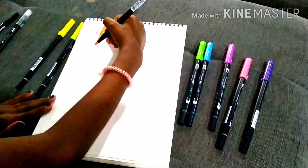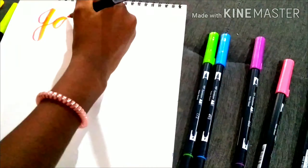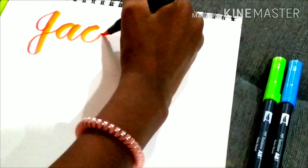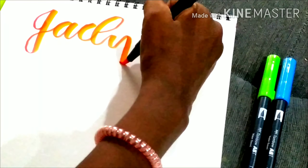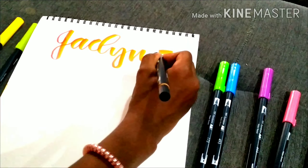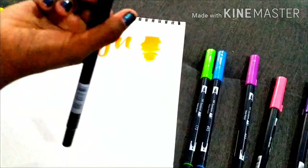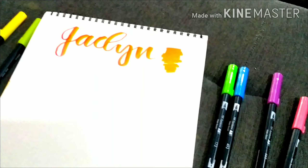Actually, we need to do the darker color first. So we take the darker color, then take orange and pick up that color carefully so it blends. Now the tip will look like this — we've got an orange-tipped pen.